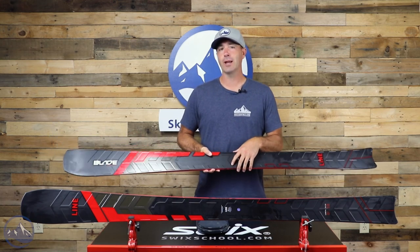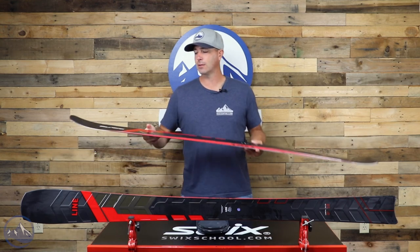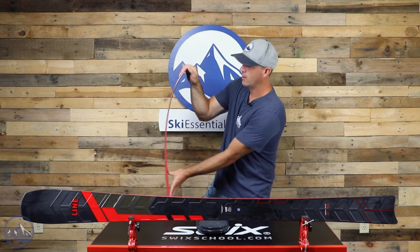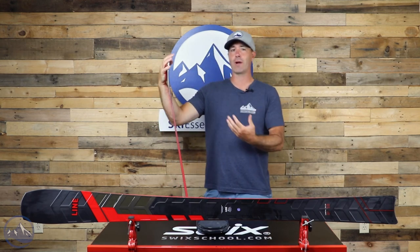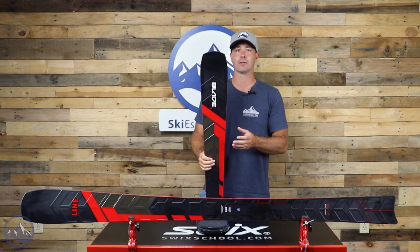They're calling it a tight radius. We're finding it feels like it's about 15 meters. But when you get this thing up and on edge, it's pretty incredible how the metal and torsional stiffness combine with that fore-aft flex and allow you to make very, very slalom-style turns.